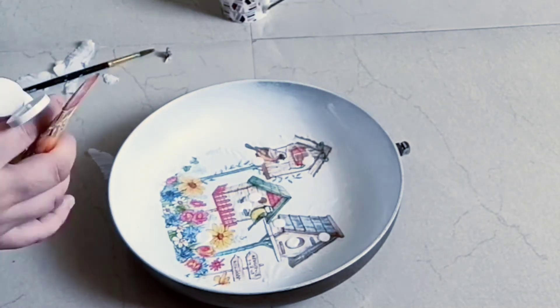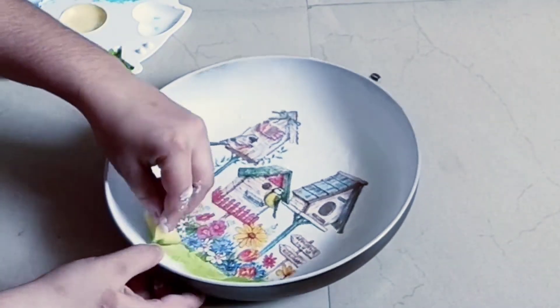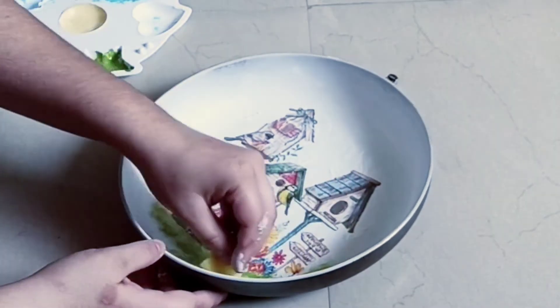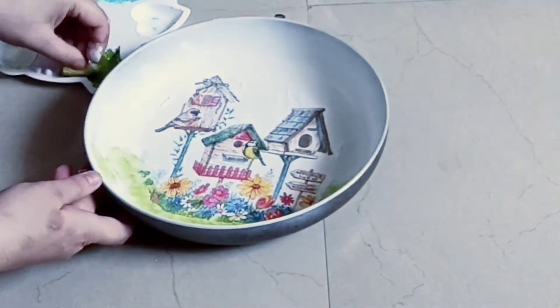Here I have used Mod Podge Gloss. I have used it only for the napkin. If you want, you can do this later, so this will be completely waterproof. I have used it only for the napkin paper.